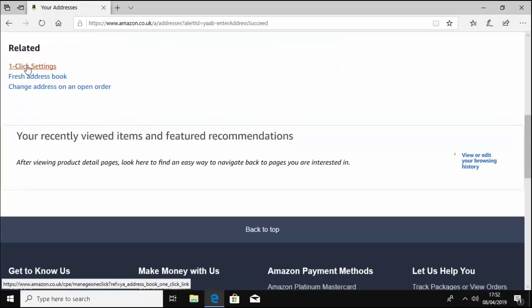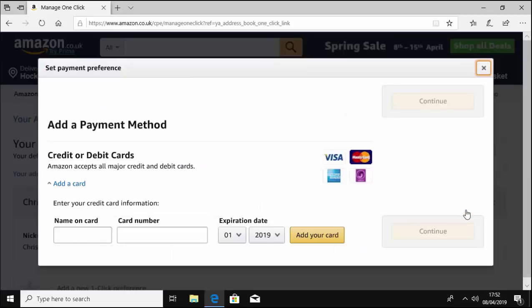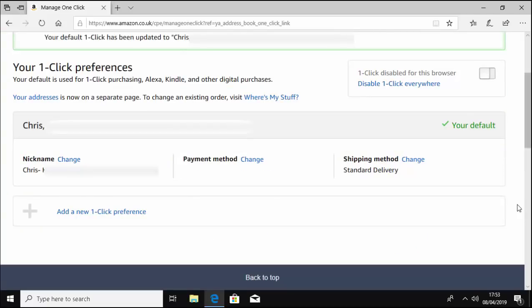I'm going to scroll down to '1-Click Settings' and left click that. The address I've put in - I'm going to make that default, so left click 'Make Default.' It's now asking for card details, so let's click on the cross to close that down. It says 'Default 1-Click updated' and it's showing the address. I closed the card details prompt without entering anything.